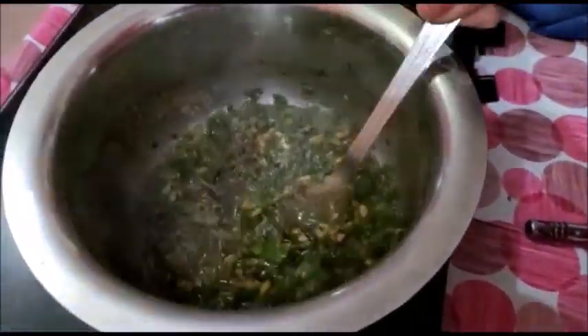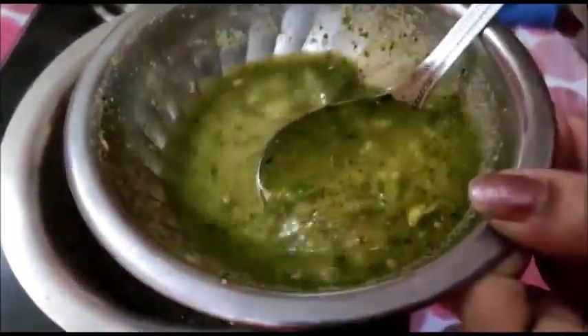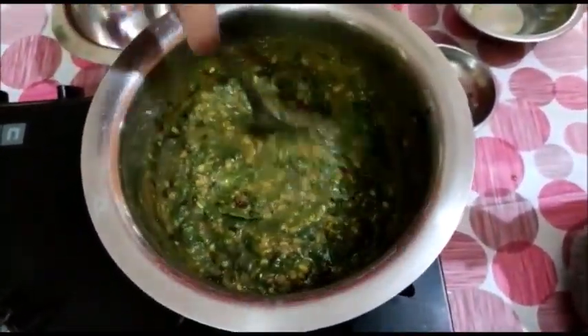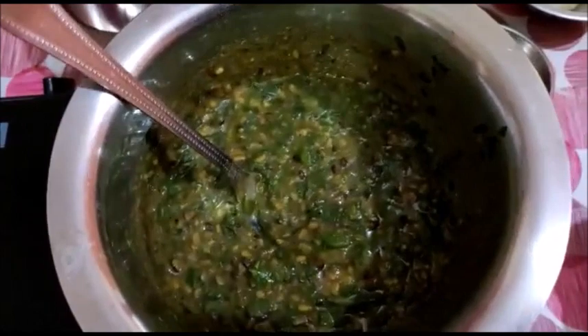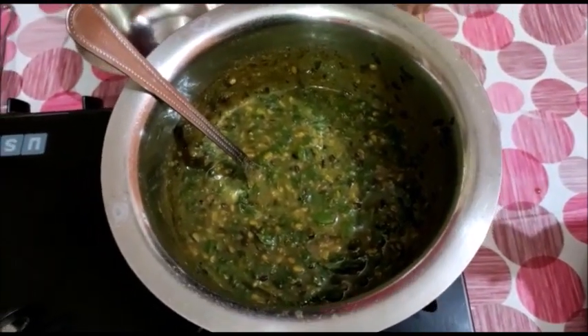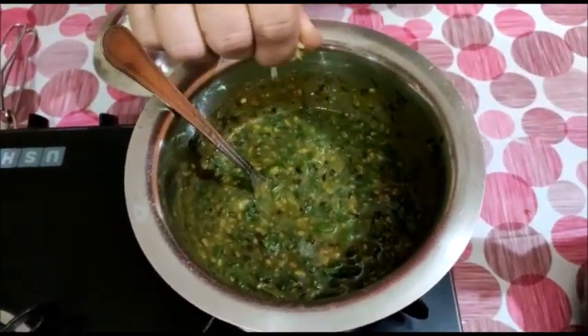Now the lentil is ready. The lentil and spinach are ready — spinach is cooked and lentil is also cooked. I add the paste. When we add this paste, cook just two more minutes. It's done — see how beautiful, there is a green color! I like this vegetable very much. Now I turn off the gas and add the lemon juice — just about half a teaspoon.